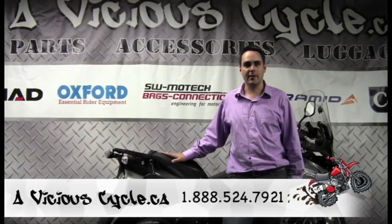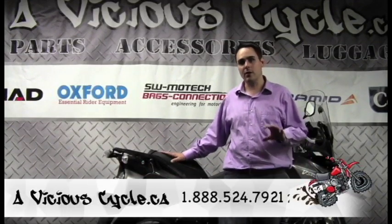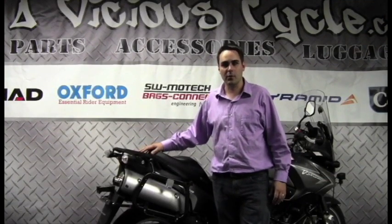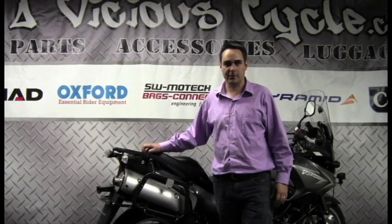Hi, this is Eric Russell from Ambitious Cycle and today we're going to show you how to install a GIVI or a Kappa mono lock case on the back of your Suzuki V-Strom, whether it's a 650 or 1000 with the stock Suzuki luggage rack.